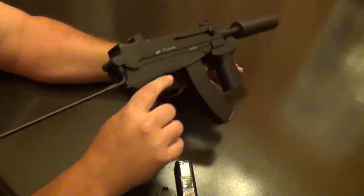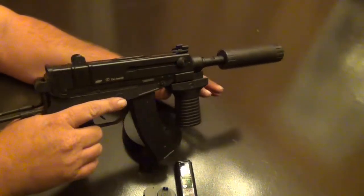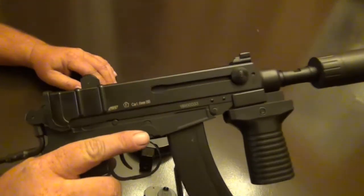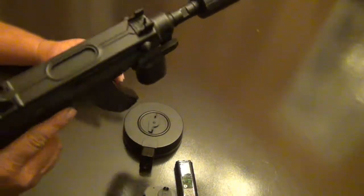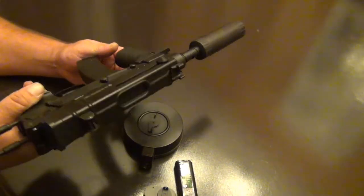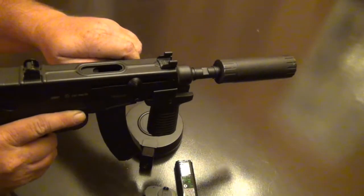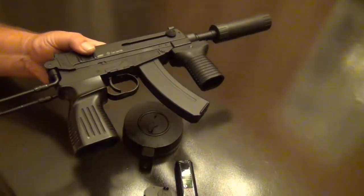So there you have it guys — these are just some of the things that put this gun at the top of our list of great guns to get you in the field on a budget. Around a hundred bucks, you can actually pick them up for $89, which is just a steal for what you're getting. Is it as good as the KWA gas blowback? It's two different worlds, two different beasts.